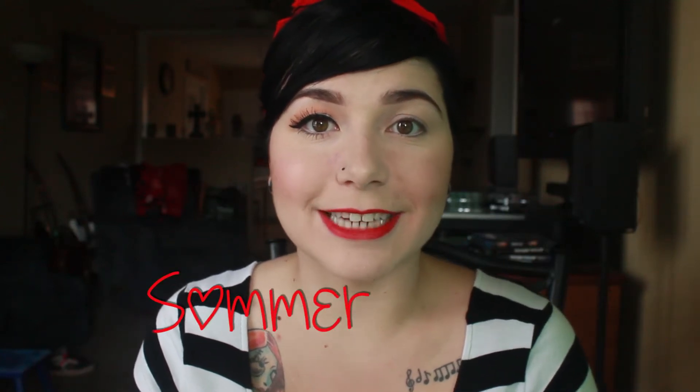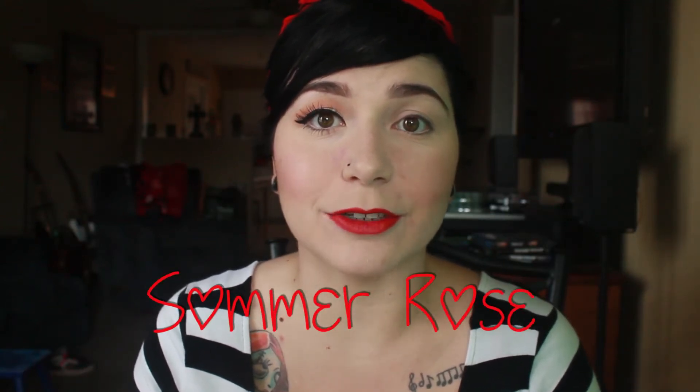Hi guys, welcome back to my channel. Today I'm going to record a winged eyeliner tutorial for you. It's pretty simple. I've been doing it for a long time and when I first started I was terrible at it. So hopefully this will help some of you who are having a hard time with it, because it does get easier the more you practice.